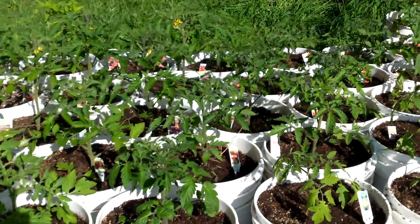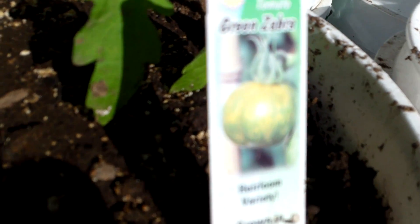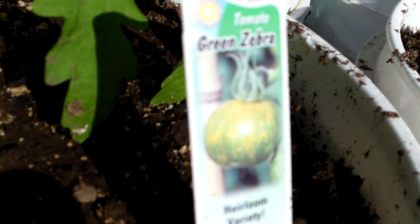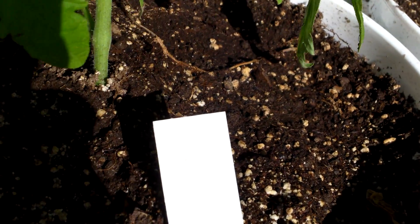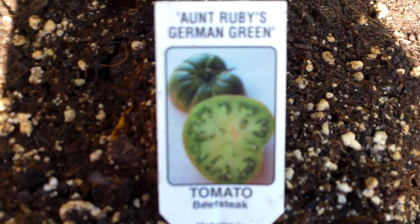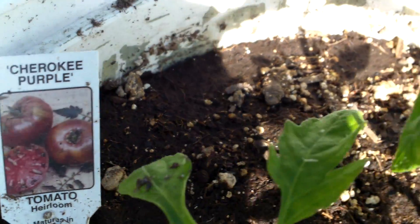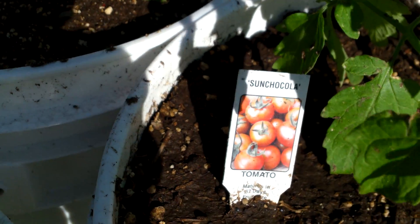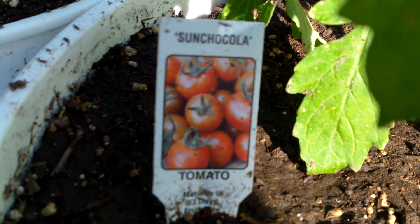I picked up a few more. I picked up this Green Zebra — it's a heirloom variety. And Ruby's German Green. Another Cherokee Purple. I was happy to find the Sunchukola.